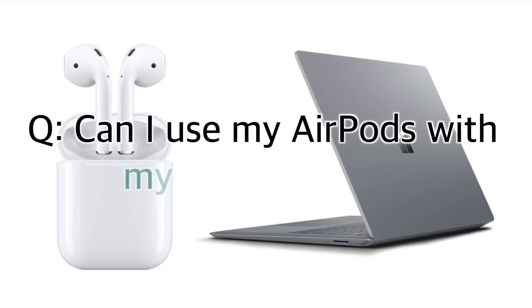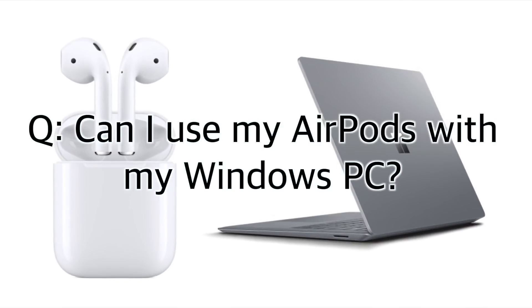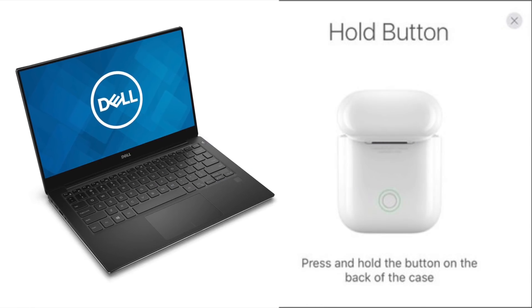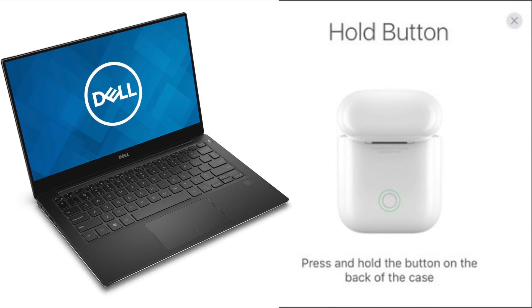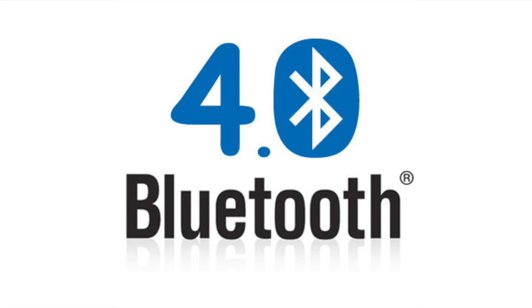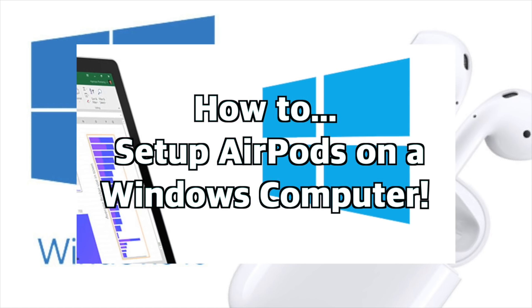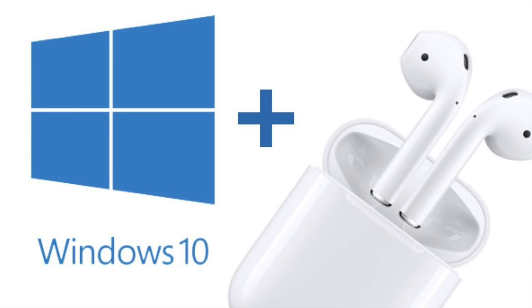Can I use my AirPods with my Windows PC? In most cases, the answer is yes, but it's not guaranteed. You can pair your AirPods with your Windows computer just like any other Bluetooth headphones, provided the computer is using a new enough version of Bluetooth — Bluetooth 4.0 or higher. To learn more, you can check out my video, How to Set Up AirPods on a Windows 10 Computer. I'll leave a link in the description below.